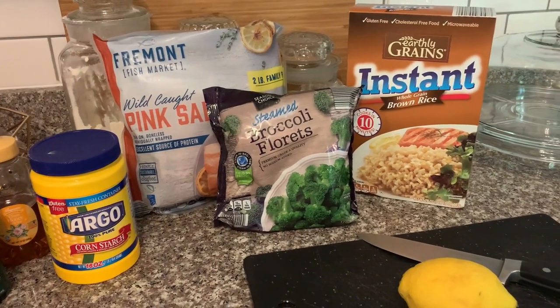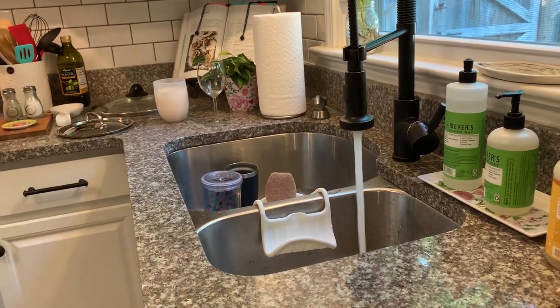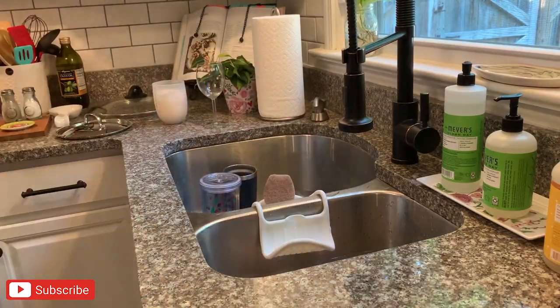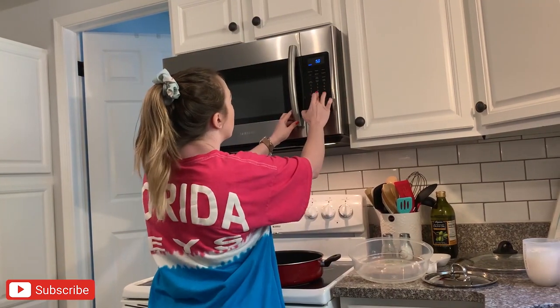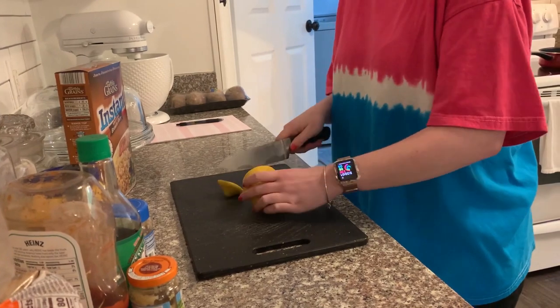If you have watched my 'What's for Dinner' videos before, you have probably seen me make stir-fry — it is the same type of sauce you would need for stir-fry. I'm starting out by defrosting and thawing out my frozen salmon in the sink, and I always try to make my life easy by having frozen vegetables, so I am cooking the frozen broccoli in the microwave.